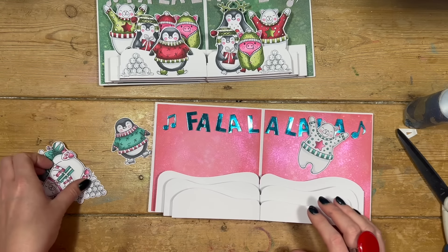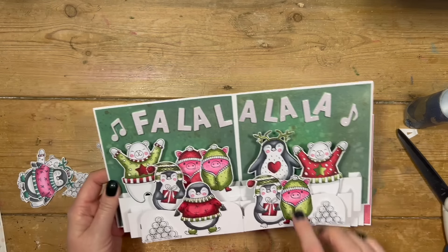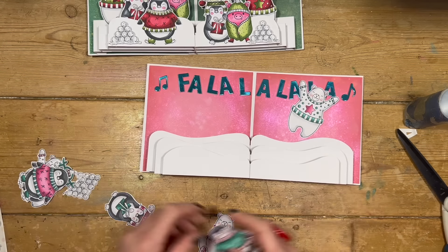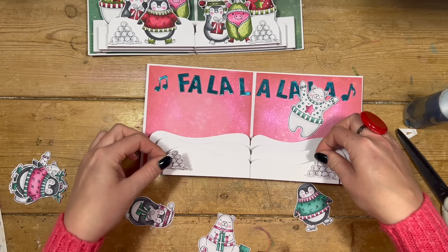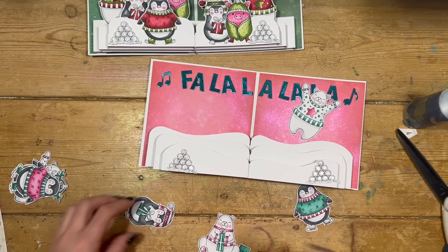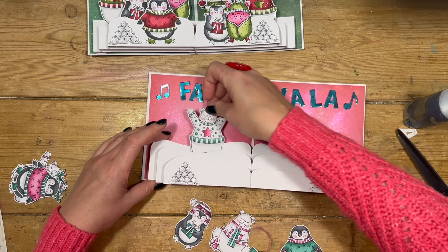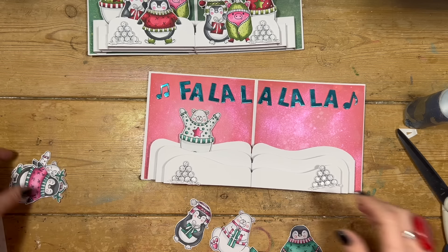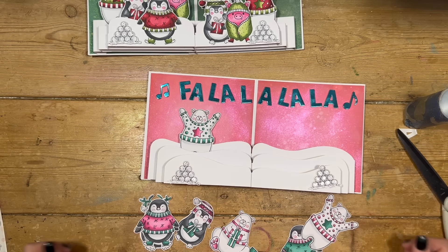For this one I've just got the penguins and the bears, whereas on the other one I added in the little pigs as well, but I just wanted to stick with these two. I've also got my little snowballs from an older Christmas set — they're going to go either side there. Then I'm going to start adding in the characters. You've got to have your big bear there at the back, which I think looks brilliant, and I'll probably have another one at the front and then fit in all the other characters.